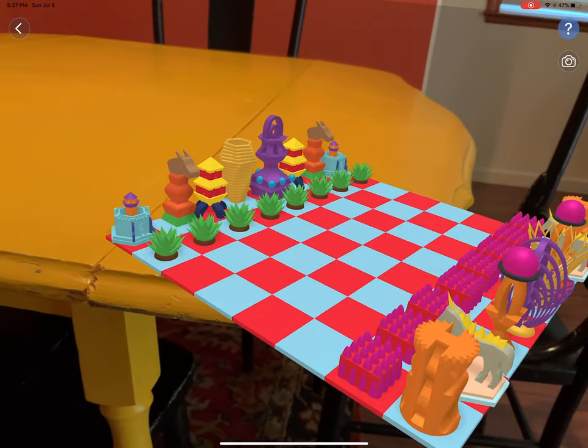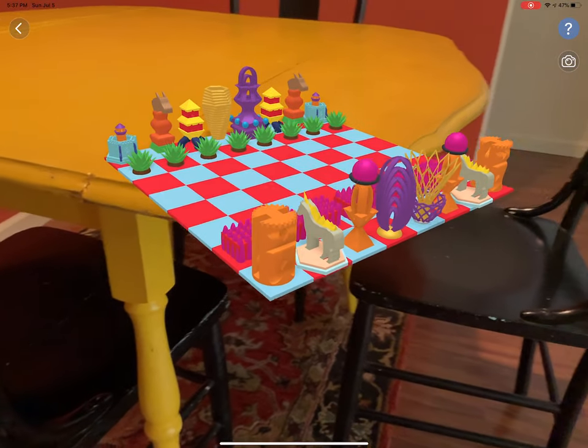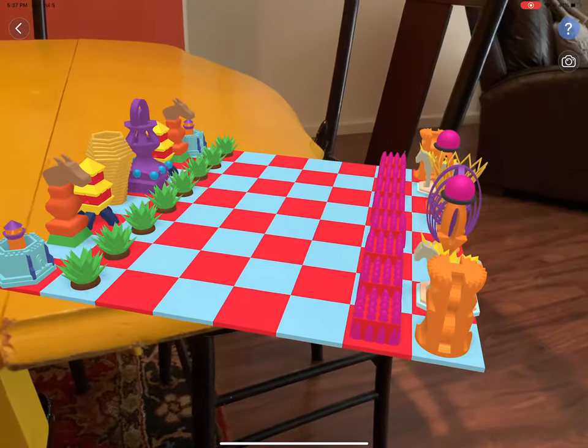I'm in an augmented reality viewer on the iPad version of Tinkercad.